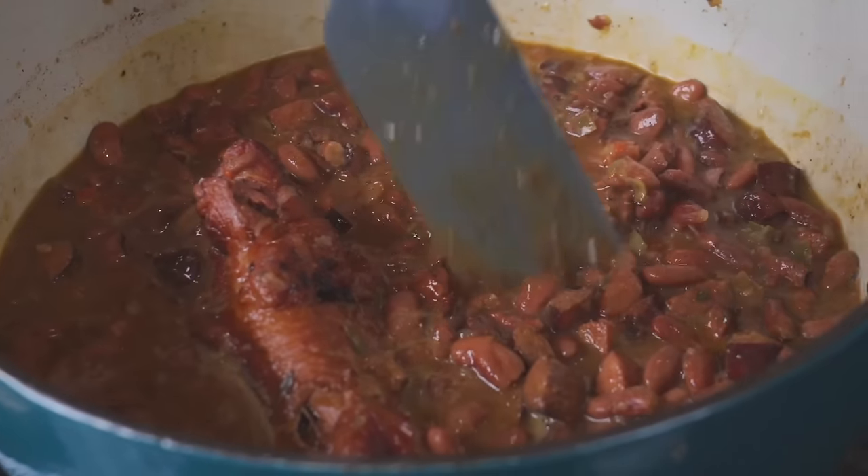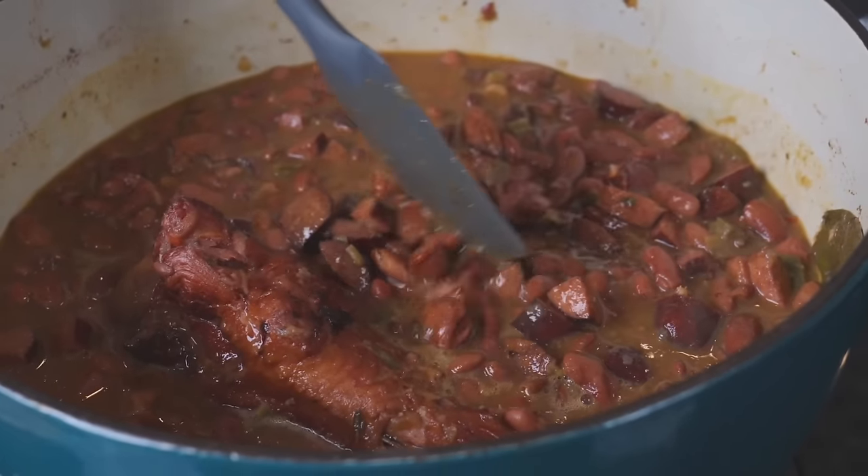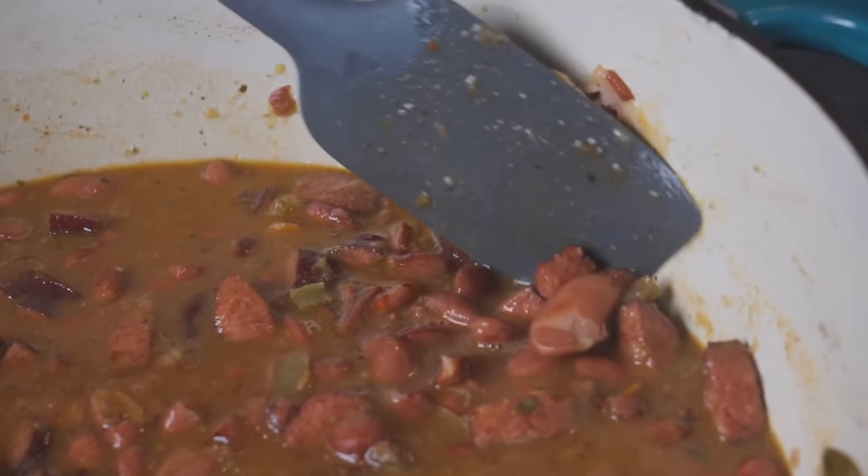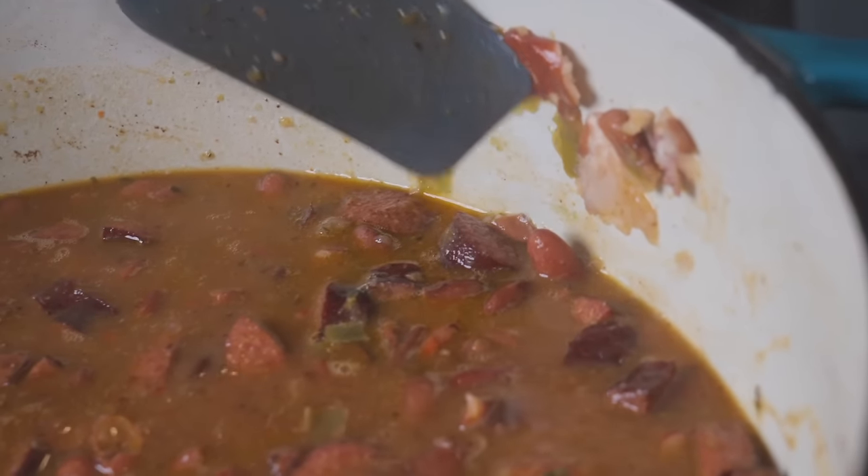Things have reduced quite a bit — the beans are getting nice and tender and that smoked turkey leg is looking beautiful. I'm going to mash these beans on the side wall of our Dutch oven just to show how tender they are.